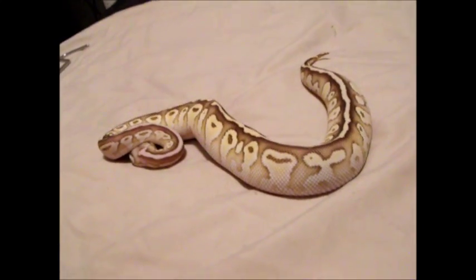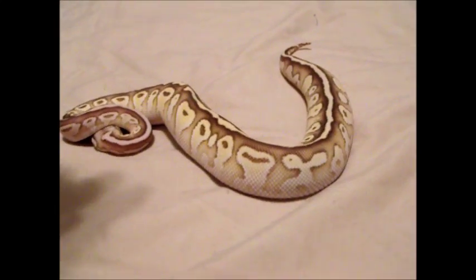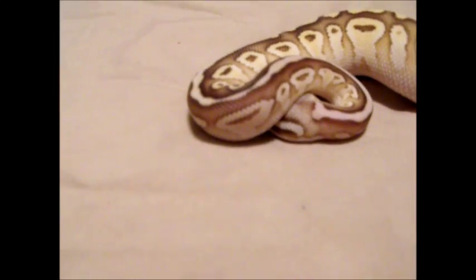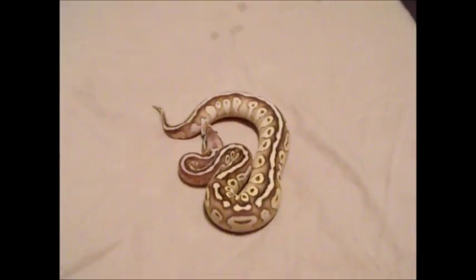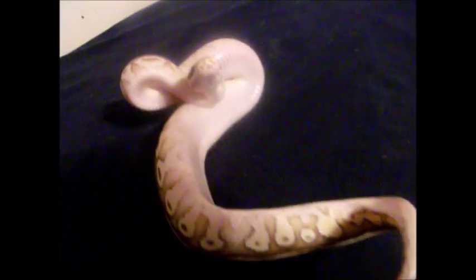It is important to have two hides, one on the cool end and one on the warm end. This is so your snake will not have to choose between the security of the hide and its desired temperature. As a substrate you can use lots of things: newspaper, paper towel, indoor outdoor carpet, or like me you can use Eco Earth — that works good too.